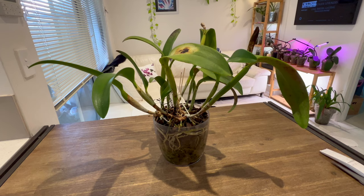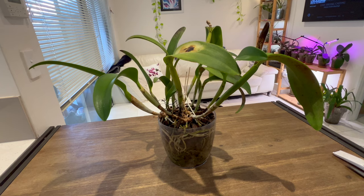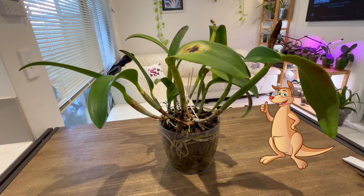Hello everybody and welcome back to Julie's Orchids. Today we're going to repot this Cattleya Alliance orchid. We're going to take it out of its bark and transition it into pumice, my preferred setup. We'll tell a little bit of story about this particular Cattleya and why you haven't seen me do much with Cattleyas on my channel. So be sure to like and subscribe and let's repot this.